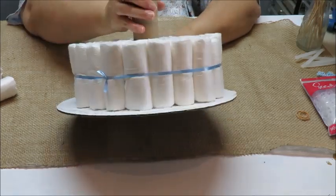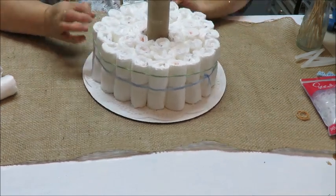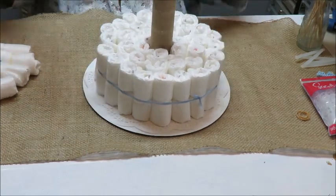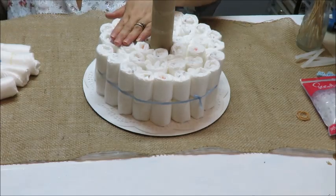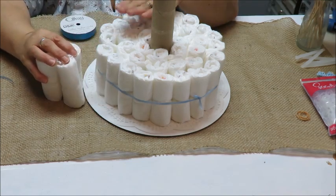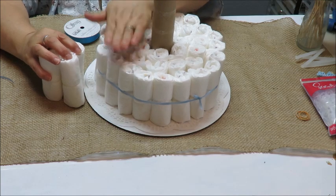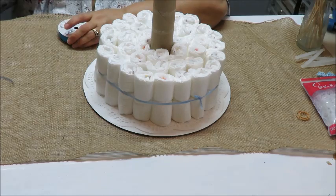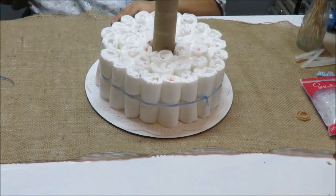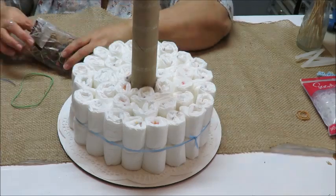So that's what it looks like with the curling ribbon — it wasn't that big of a deal, but I'm going with 20 on the third row. So the first layer ends up being 38 diapers instead of 42. For the second layer, I'm going to use a rubber band — a slightly smaller, tighter one this time.